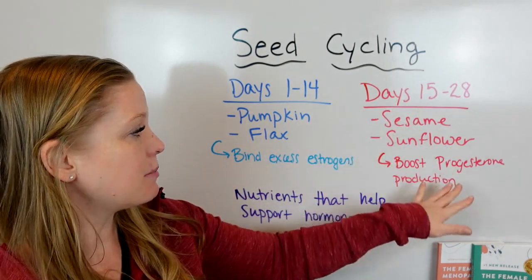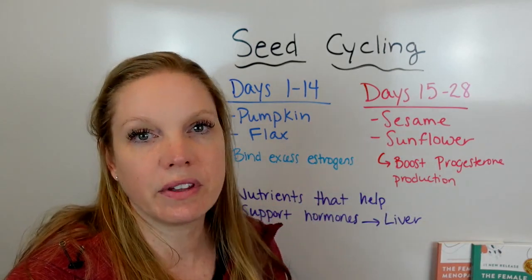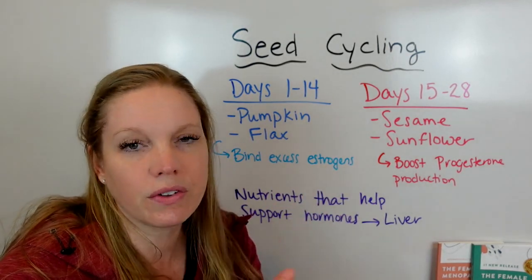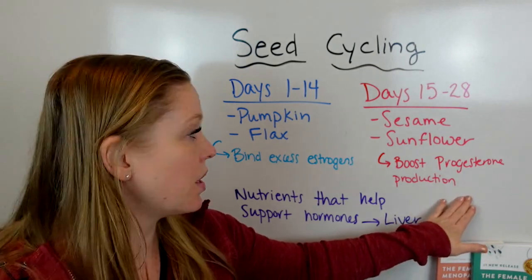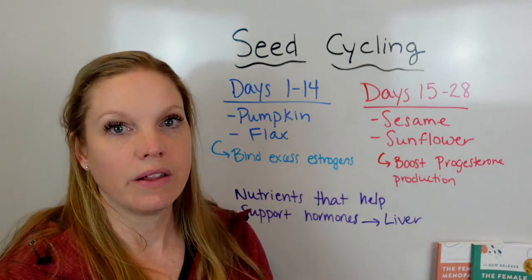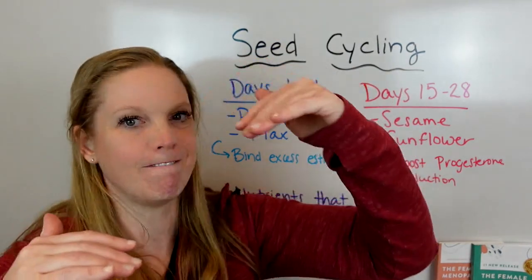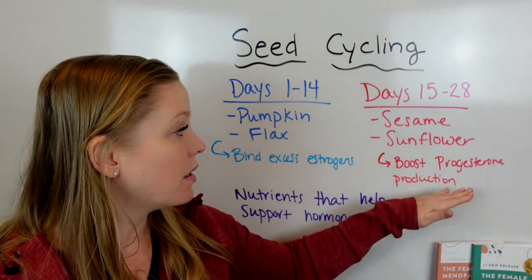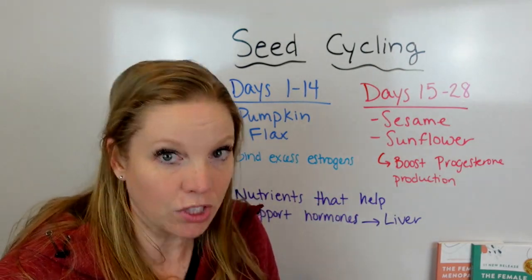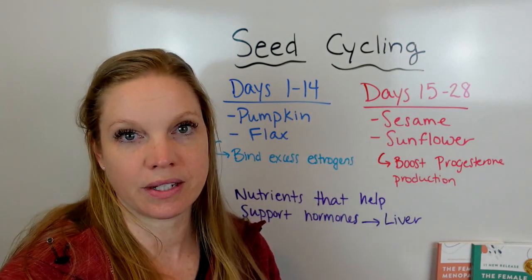That's the benefit of the nutrients found in these seeds. Sesame and sunflower seeds also have specific nutrients — omegas and things that help support uterine layers — but they also boost progesterone production. With excess estrogen and all the things women are exposed to every day, estrogen goes up and progesterone can't quite boost to balance it out. These seeds help that progesterone production to balance out the estrogen through a natural cycle.